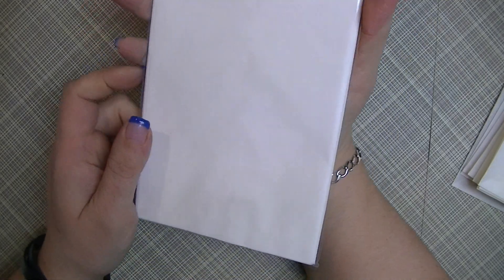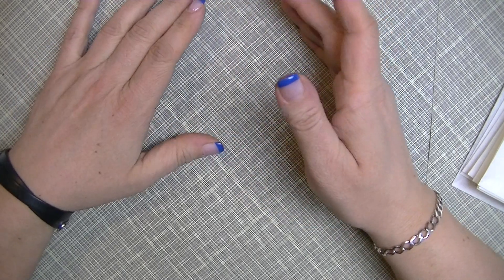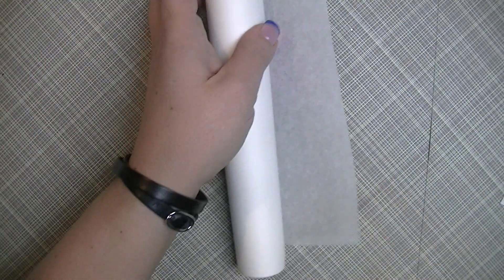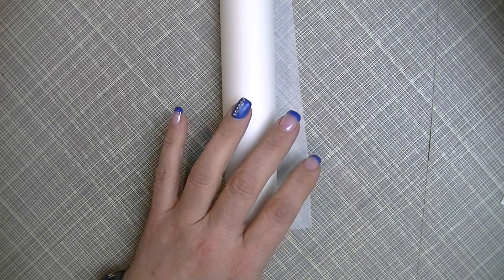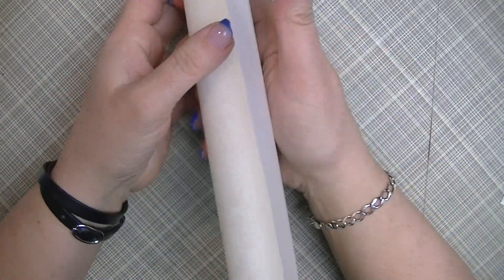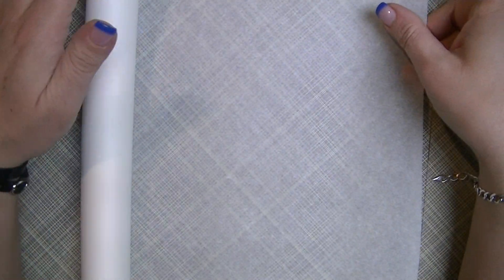I was at the grocery store the other day and I decided to pick up a roll of parchment paper. It comes on a roll in a box. This parchment paper is about 10 meters, so you really get a lot. I made a bunch and I still have tons left. You could probably use wax paper too.